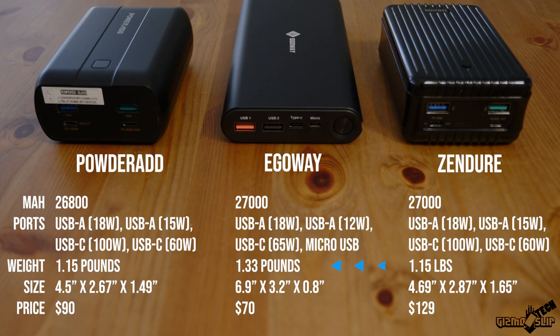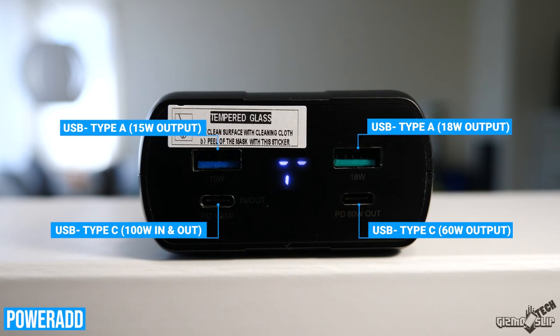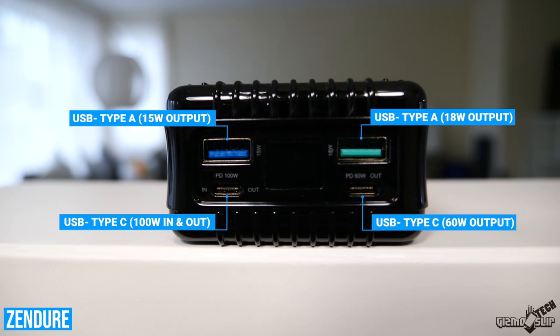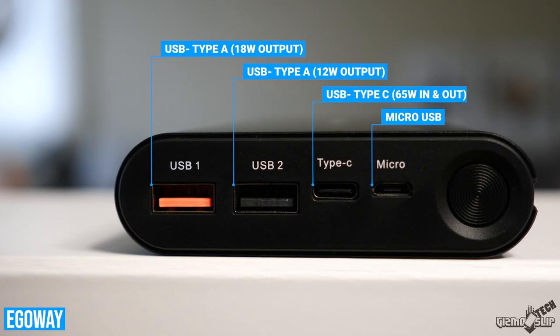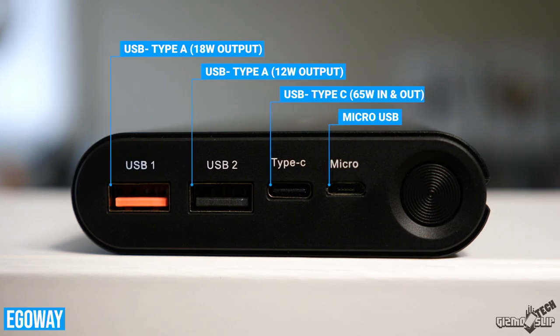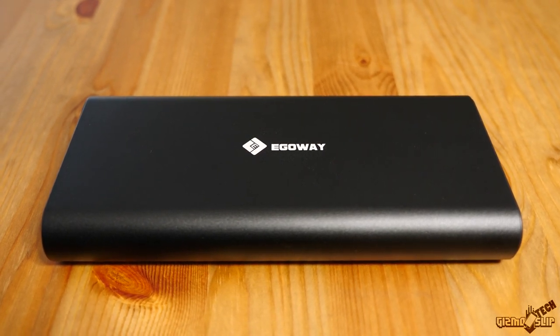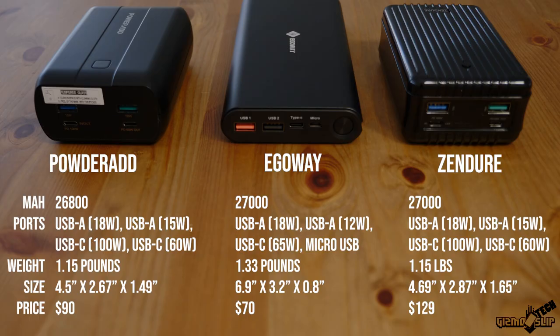In terms of usability, the EgoWay weighs a little more at 1.33 pounds. The PowerAd and Zender both have two USB-A and two USB-C ports, while the EgoWay has two USB-A and only one USB-C. Another important difference is that the EgoWay only has 65 watts output on USB-C, though that didn't make much practical difference as you'll see. As for price: PowerAd costs $90, EgoWay costs $70, and the Zender costs a whopping $129 — a pretty wide variety for very similar specs.